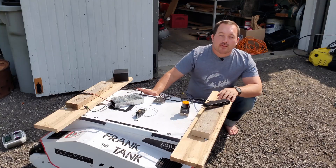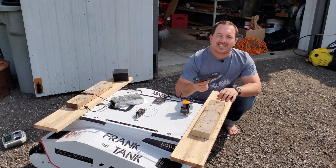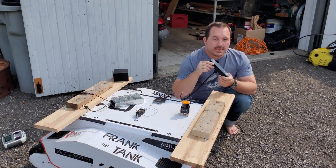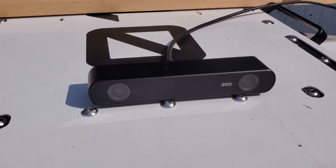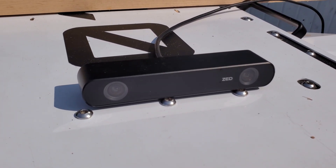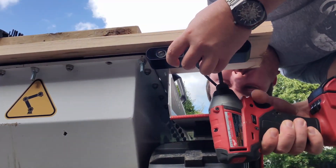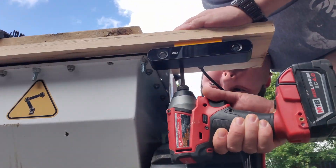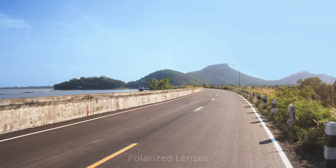To make this thing drive around on its own, we have a lot of different pieces to put together. The first one is this ZED 2i from Stereolabs. It's very similar to the ZED 2, except it comes with nicer mounting, a changeable USB cord, and most importantly, polarizing lenses that avoid glare from things like the sun — so it's harder to blind this sensor when driving around in sunny conditions.